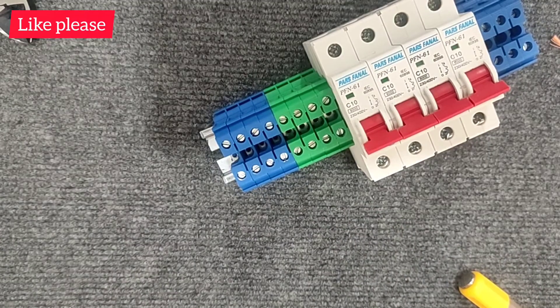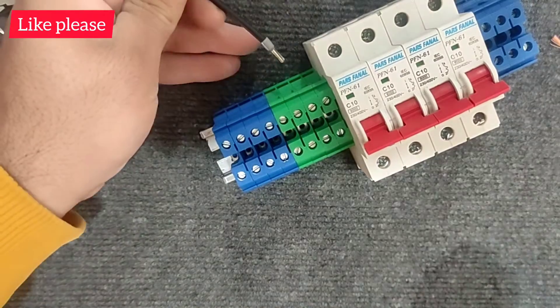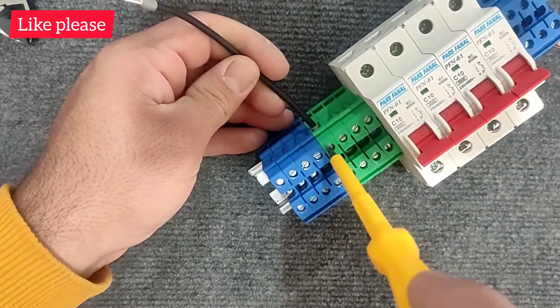We connect the input phase from the input terminals to the input of the miniature switch.